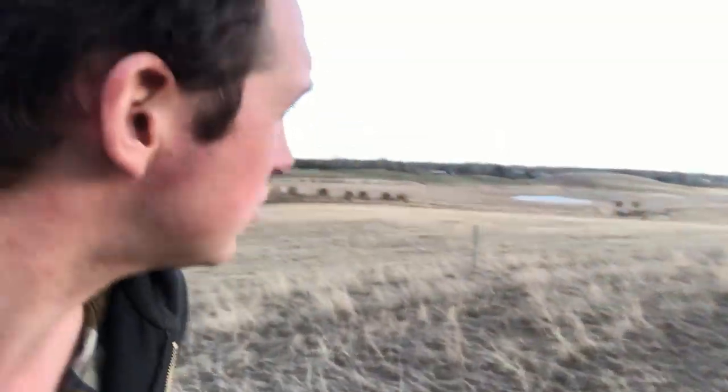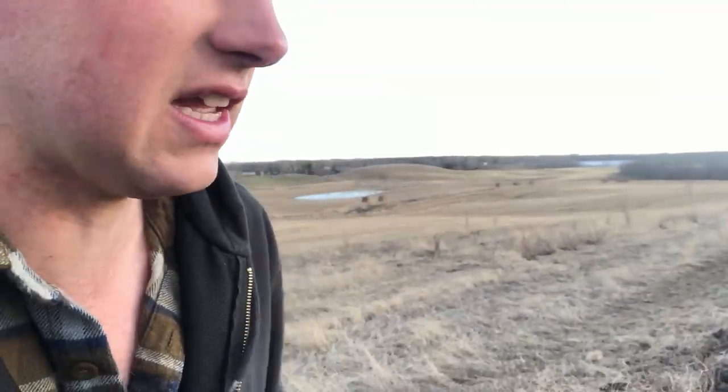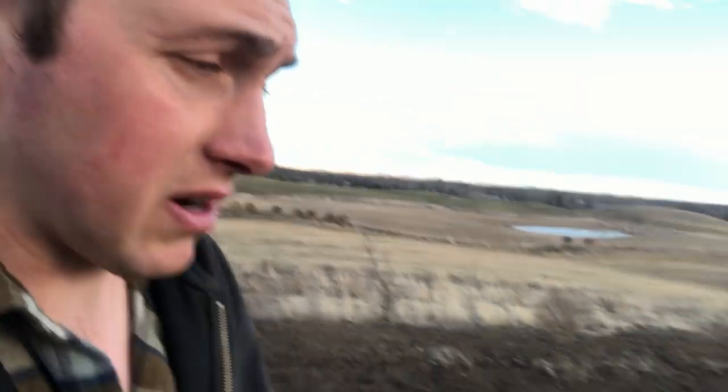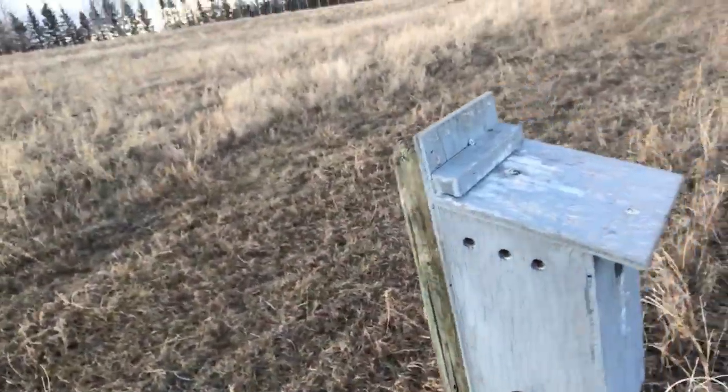The next thing I want to show you is another birdhouse design we used a couple years ago - the first ones we got. What I don't like about them is they look pretty and they're definitely the premium birdhouses, but I don't think the birds care too much what they look like. It's just a matter of how well they get used and how easy they are for me to maintain. These ones are made of plywood and I'll go through some of the design elements.